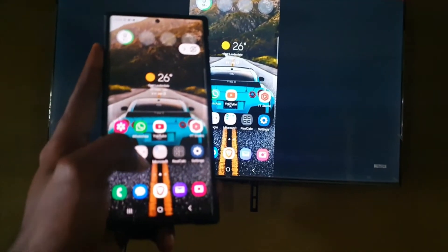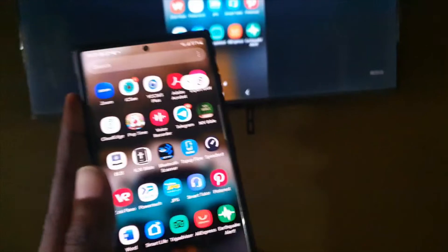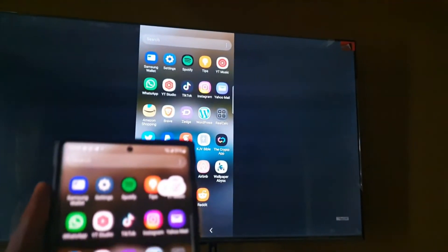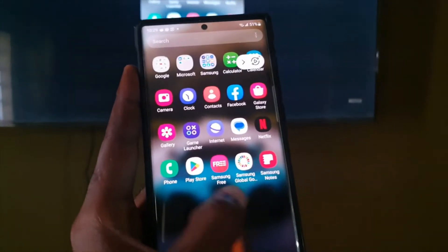Once connected, anything done on one device will appear on the other, and any notification audio will play through the TV. You can go into your apps — TikTok, Telegram, you name it — and it will mirror on the TV. If you go to Gallery, that will show up as well.